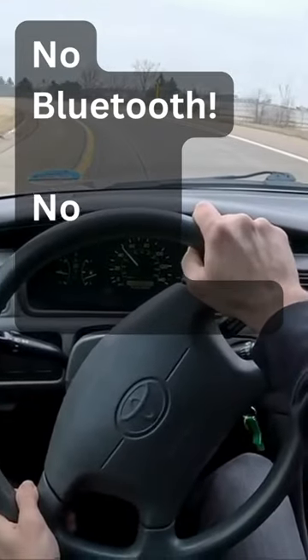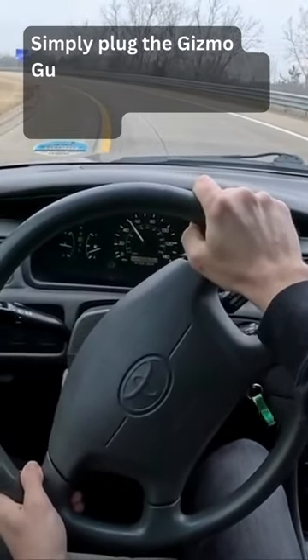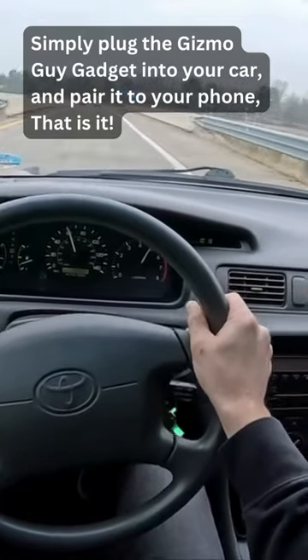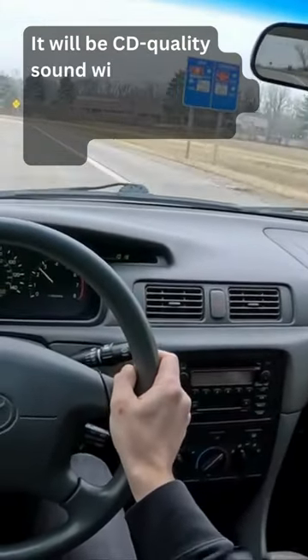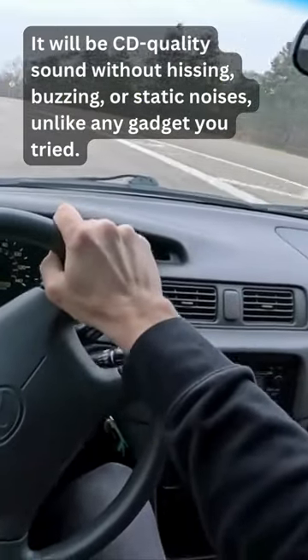No Bluetooth, no auxiliary needed, and it will be wireless. Simply plug the Gizmo Guy Gadget into your car and pair it to your phone. That is it. It will be CD-quality sound without hissing, buzzing, or static noises, unlike any gadget you tried.